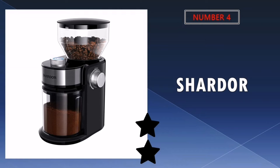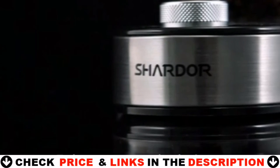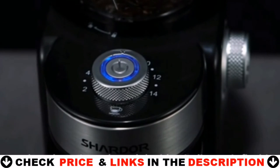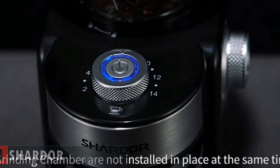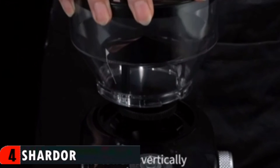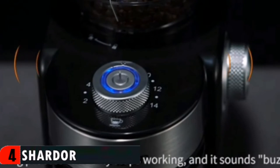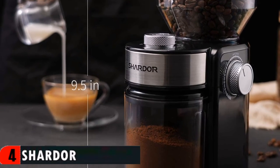Number 4 in our list is Chardor Electric Burr Coffee Grinder. Wow, what a powerful unit and very compact. I love it and it works great. It has two sets of settings — one for how many cups you want and one for the type of grind you prefer. Very well made and I highly recommend. Choose from 16 precision grinding settings. The burr grinding system can avoid overheating of coffee beans, retain the flavor and fragrance of coffee beans, and obtain better taste. The number scale control dial is from 2 to 14 cups to grind the amount you need. It saves the kitchen space and keeps it clean and tidy.